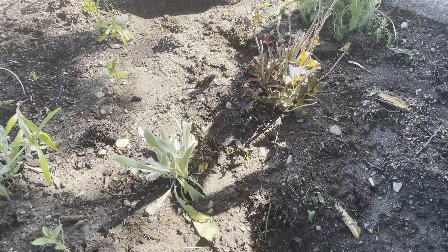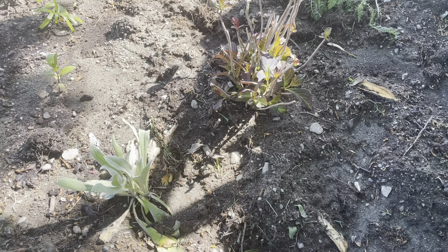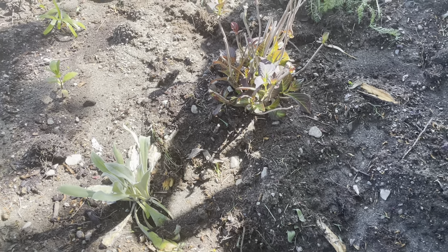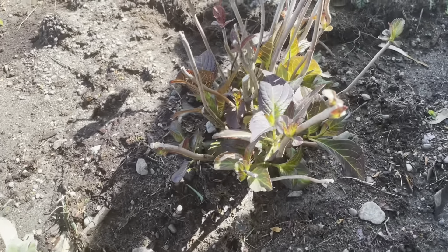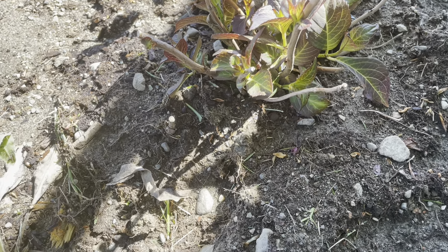Right here I have a hydrangea, a Miss Sayori, and I was a little bit concerned about it but it is leafing out and I have these beautiful colors of leaves - see that dark foliage, it has like burgundy and green. So pretty.